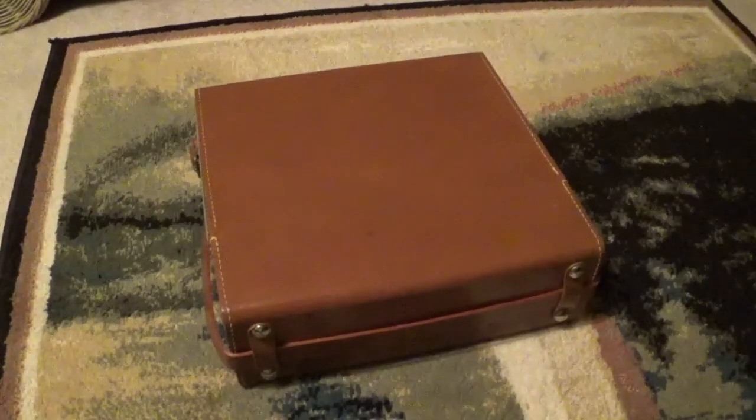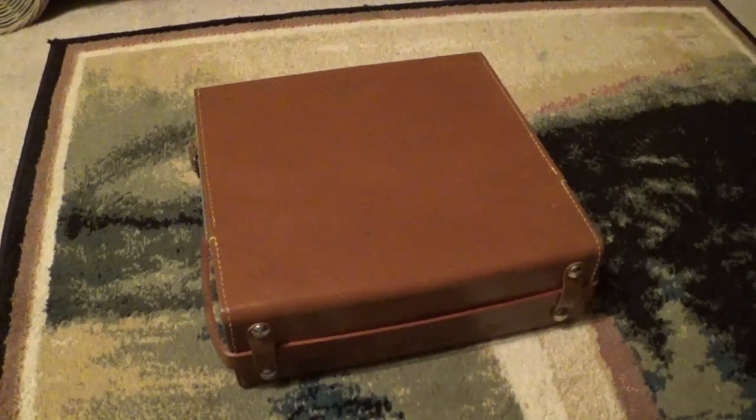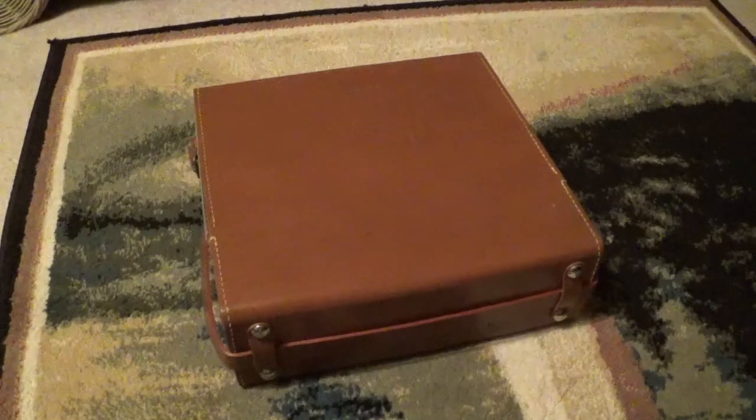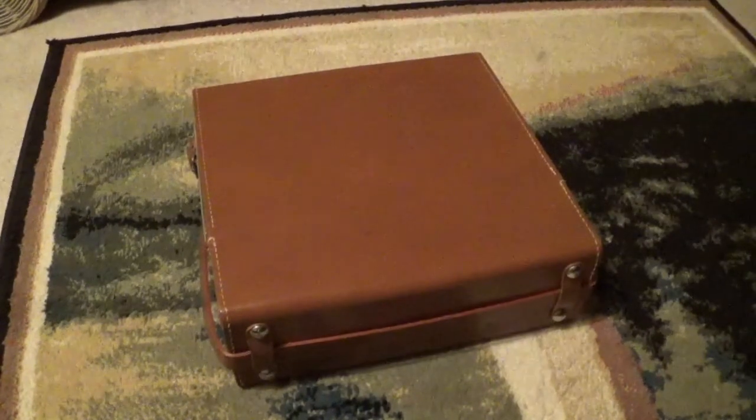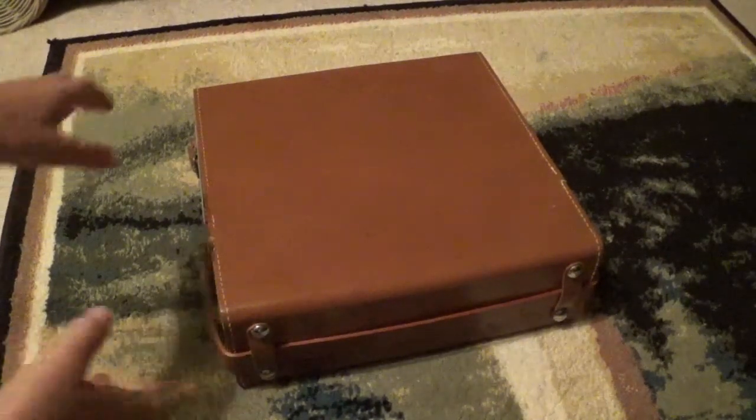Anyways, today I will be doing the first installment in my camera collection series. And first off, this is my newest edition. It is a Polaroid camera. And I'm going to open it up and show you guys.